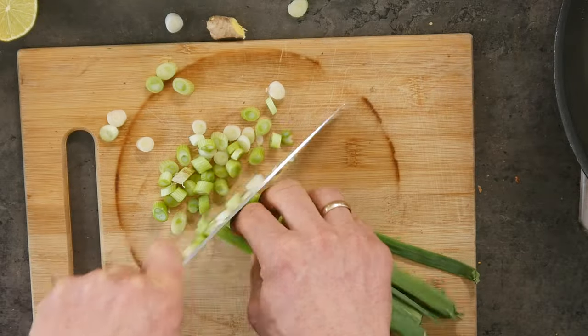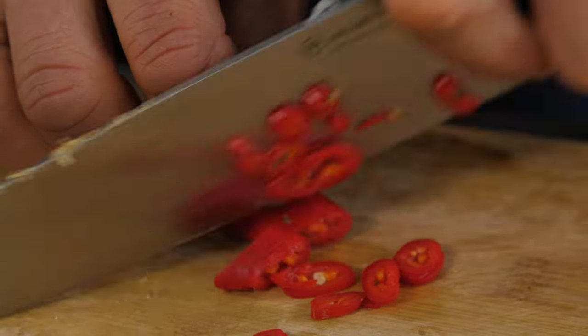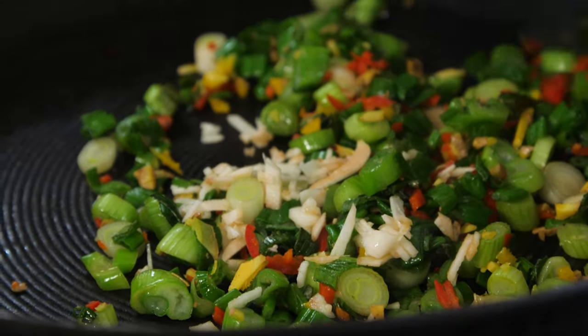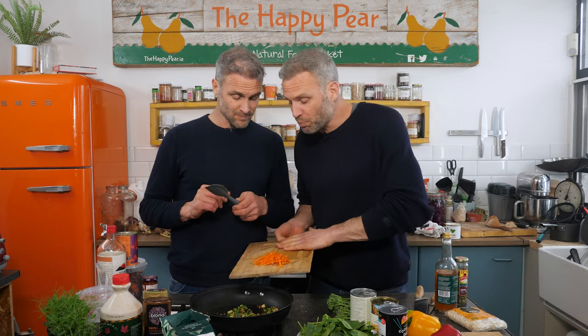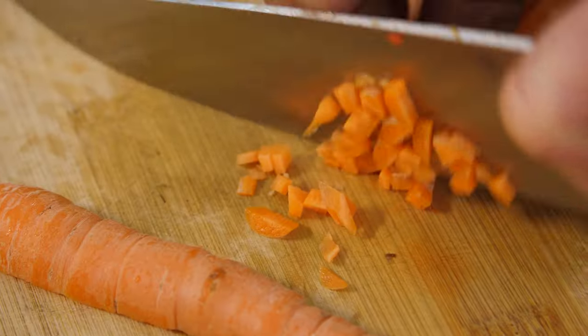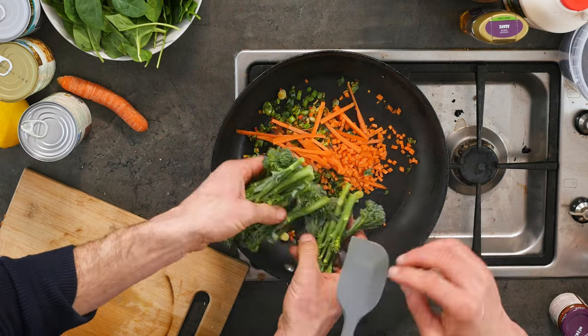We're starting off with our base flavors. This is not one of the five flavors but it's the foundation flavor of any dish. We're going to go with green onion, garlic, ginger, and a little bit of chili. We're also adding some veg — some carrots, julienned and finely diced, and some tender stem broccoli — before we get into seasonings.